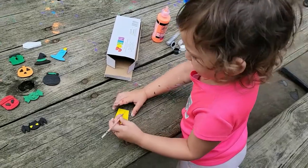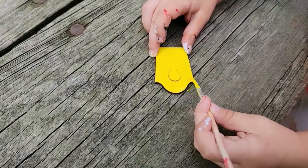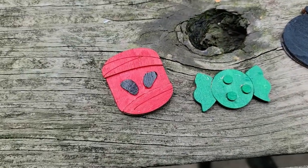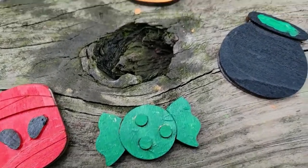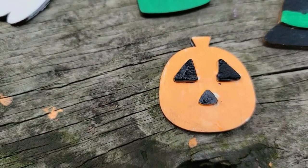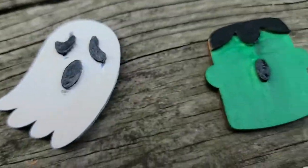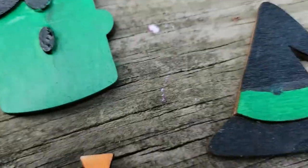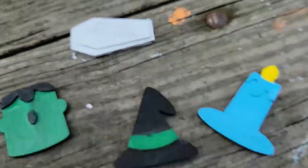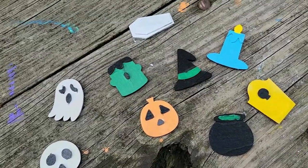More yellow — yeah, nice job! That's nice and yellow. You got the bat with some yellow eyes, the mummy, the piece of candy, the witch's cauldron, the pumpkin — or I guess the jack-o-lantern — the skull, the ghost, Frankenstein, the witch's hat, the candle, the coffin, and he's making the gravestone.